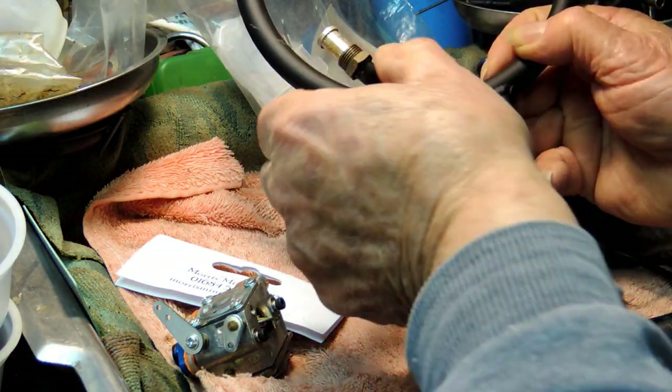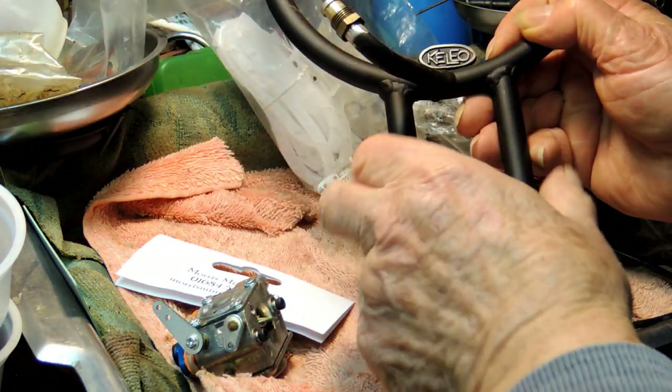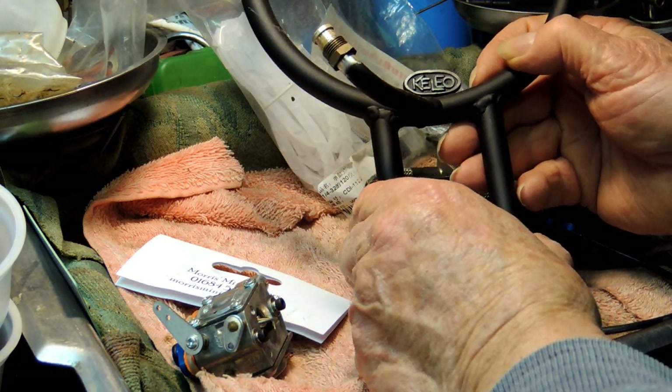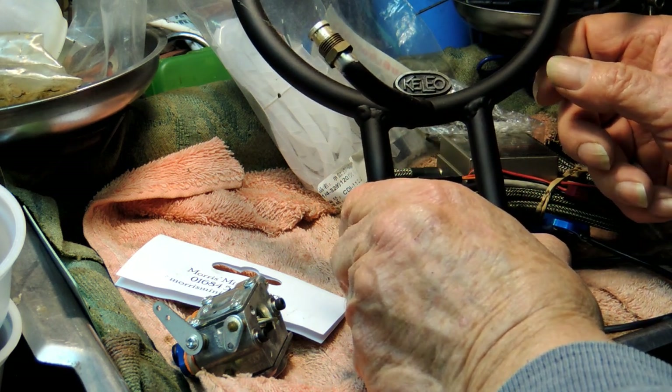Put a bit of oil on the threads before you put them in — they're steel nuts. Once you've got it assembled, I would advise you to leave it on. Don't take it on and off, because taking it off and putting it back on again can be quite a chore.